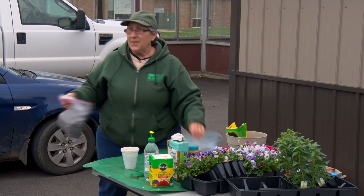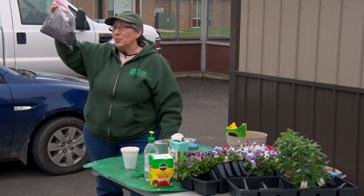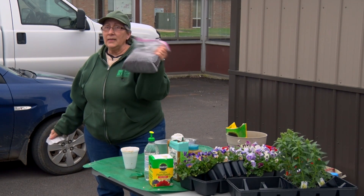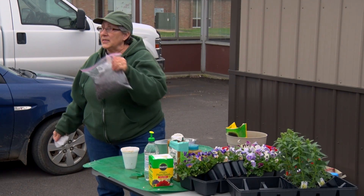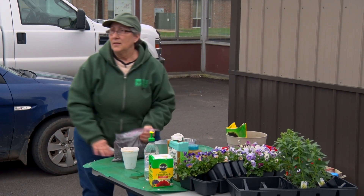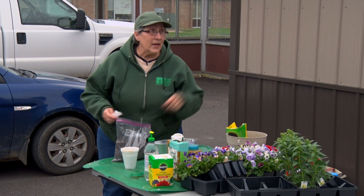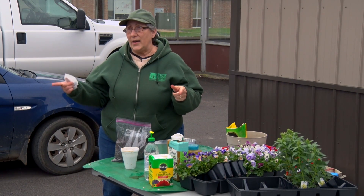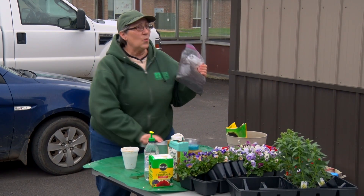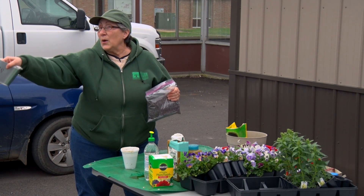So what everybody should have is a pot, some paperwork, and a bag of — well, right now it's dirt. Technically it's called soil, but does anybody know the difference between soil and dirt? Dirt is soil that's where you don't want it. Soil is where you want it. So right now this is dirt, but once we put it in here it becomes soil. The stuff we sweep off our kitchen floor — that's dirt.